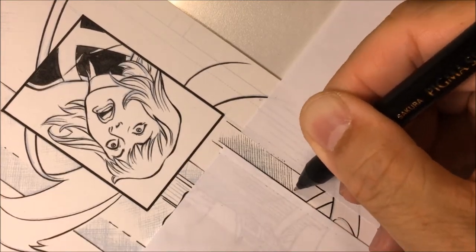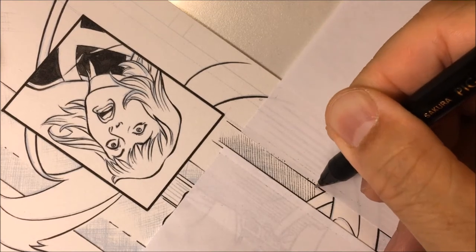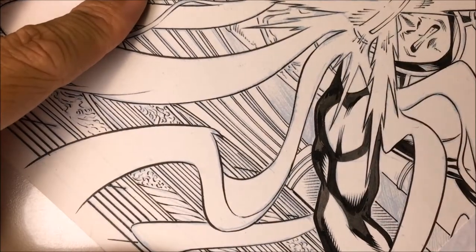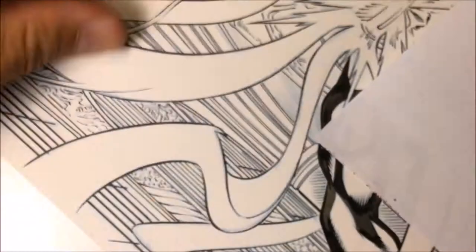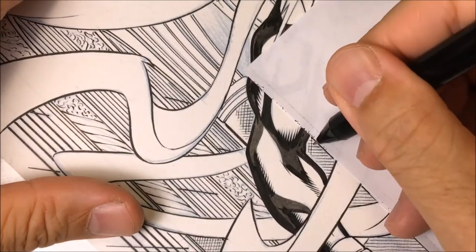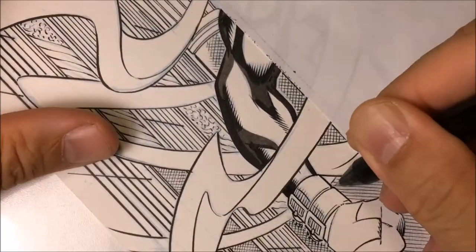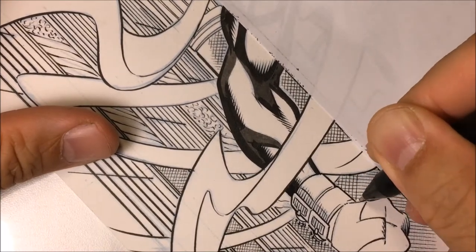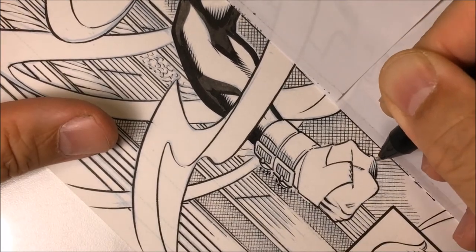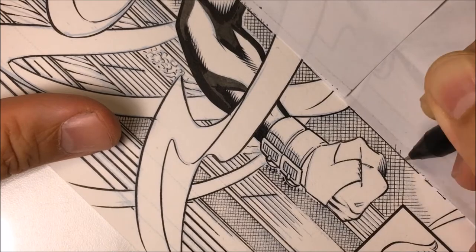When you do hatch lines, you want those lines to be parallel to each other and spaced evenly apart as evenly as you can. I've placed a post-it note there — I'll explain that later. As I'm doing these cross-hatch lines, notice the boxes that I'm creating inside those cross-hatch lines. You want those boxes to be somewhat even to each other, meaning one box is the same size as another box in another area — that's how you do good cross-hatch lines.